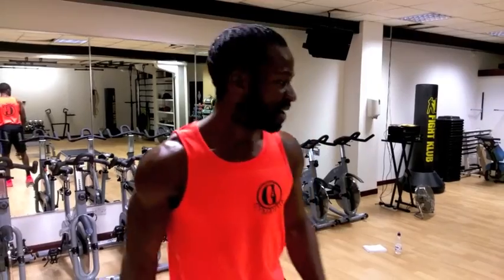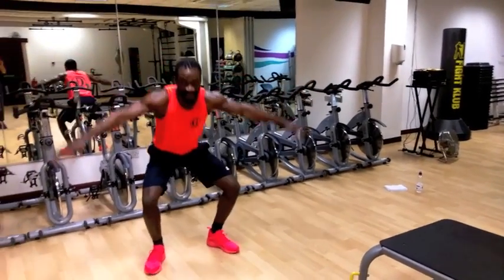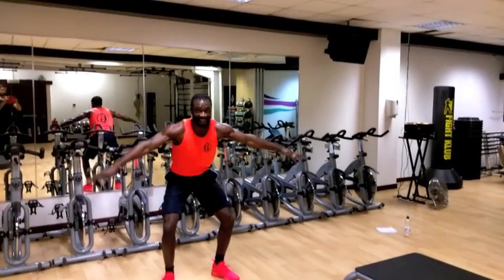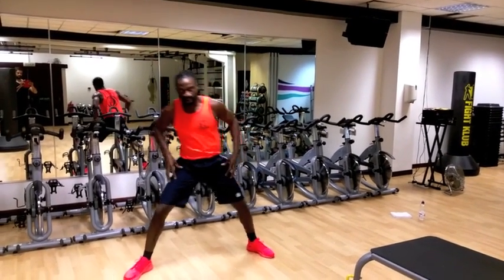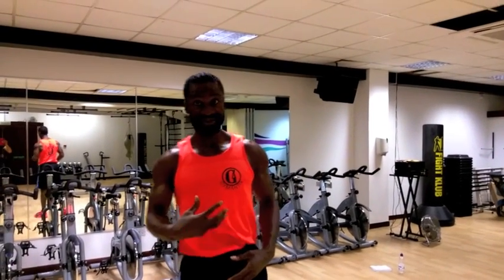So I'm going to jump right in and demonstrate. Find yourself a nice space and begin like this. All we're going to do is as we jump, we're going to widen the legs and widen the arms like this, like a star. So in the air we're going to be like this. It's good for working out the quadriceps, but also the upper body in terms of getting a stretch.